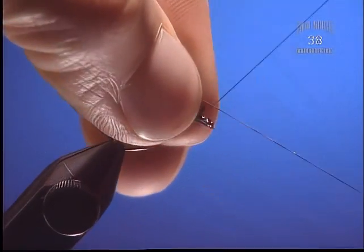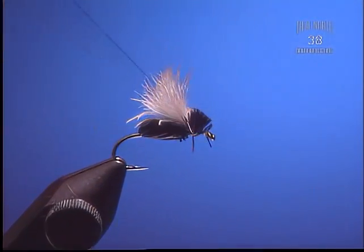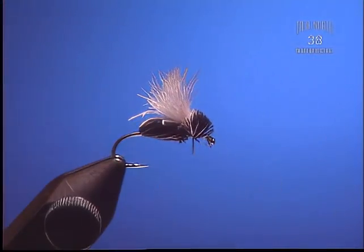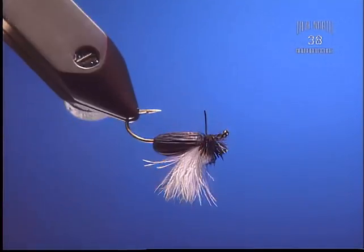Take and whip finish. You might not want to cut the deer hair until you're done with your whip finish. Snip it clean. There you have it — flying ant slash beetle.